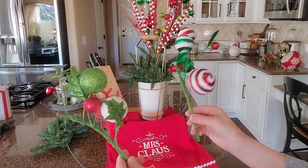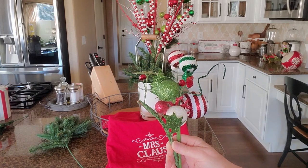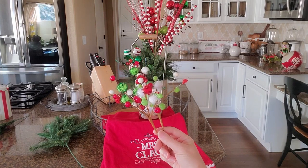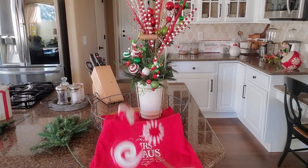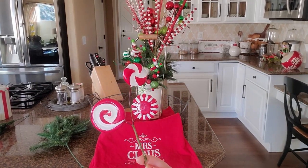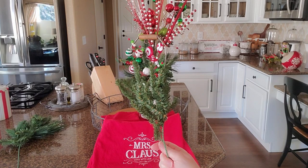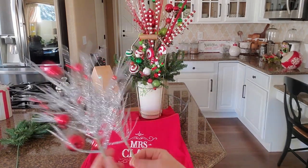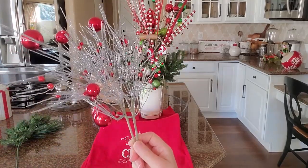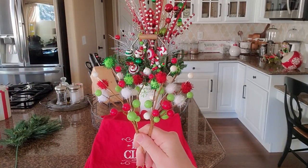I'm gonna tuck those in. Here are a few pieces from a garland that I cut up — I actually used this on my railing before, that's why I cut them into pieces. I'm gonna tuck those in as well. I also have these cute little picks that I'm going to tuck in, and I just want to put this one pick of the peppermint candy in. I need just a little bit more greenery, so I'm going to add a few more picks here and there. I'm going to go ahead and put these silver ones in too — I think it ties in with the silver on the handle.